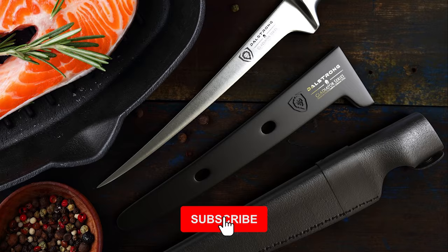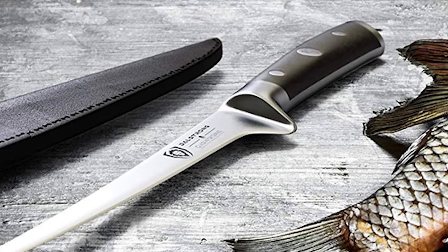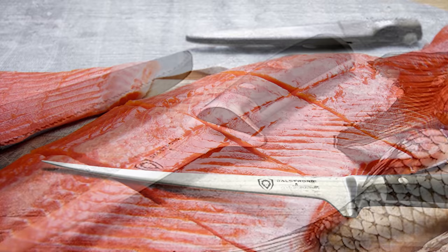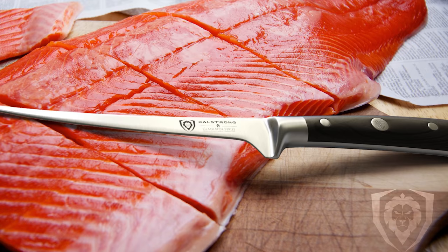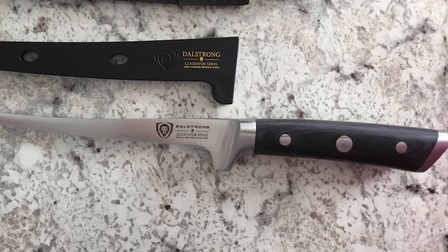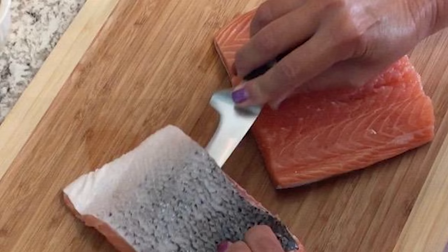It comes with 56+ HRC Rockwell hardness and is hand-polished to a satin finish. The blade has a 1.5-millimeter spine thickness and 1.3-inch width. The hand-polished edge is at 14 to 16 degrees per side, carefully tapered for improved hardness, flexibility, and minimal slicing resistance. This knife has a triple-riveted luxury black G10 handle with a 6.14-inch handle length. The handle ensures a heat, cold, and moisture-resistant grip, and is designed for superior hand control, agility, and comfort.